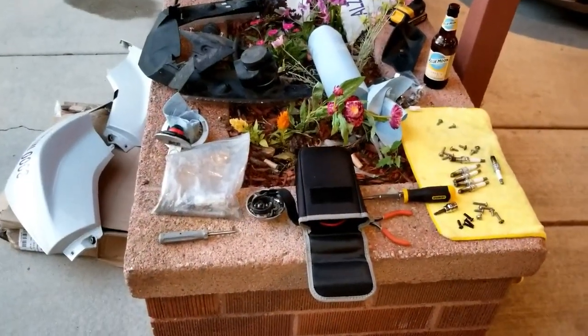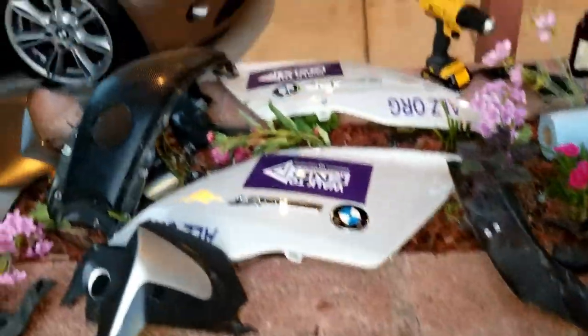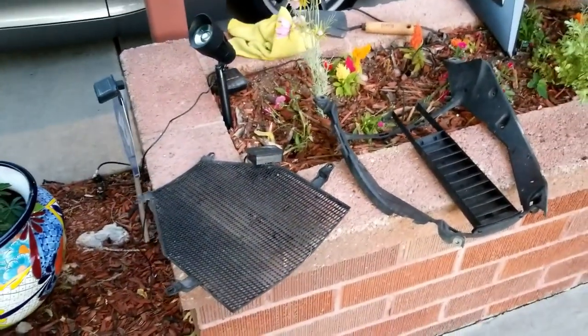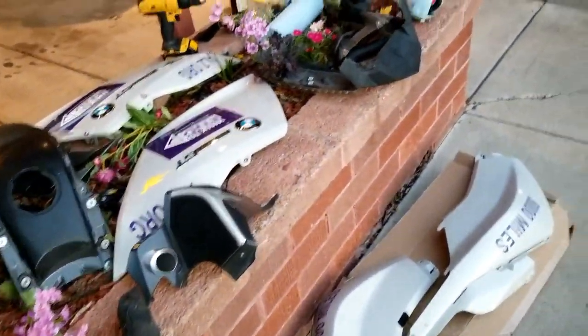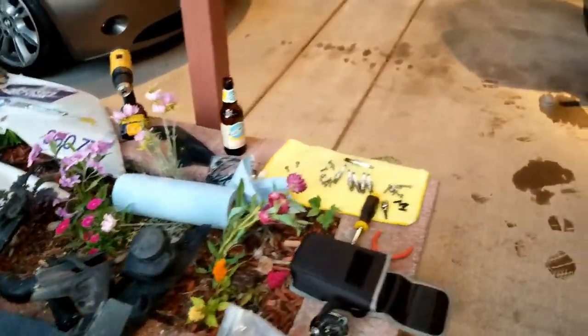In order to do the projects I've done today, this is all the stuff you have to take off the bike - it's a little disconcerting to realize I've got to figure out where every one of these pieces and screws goes to get this thing back on the road. Luckily I've been taking videos, and I think I'm up to the task.